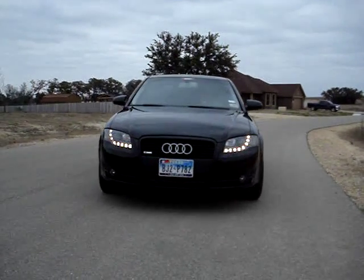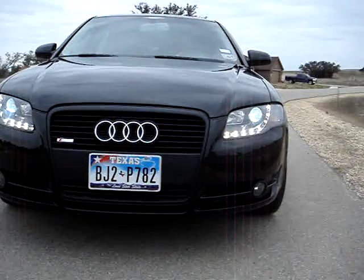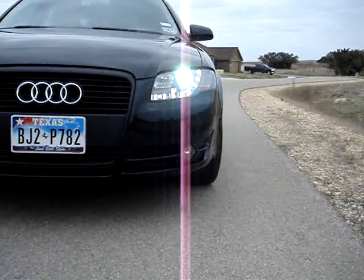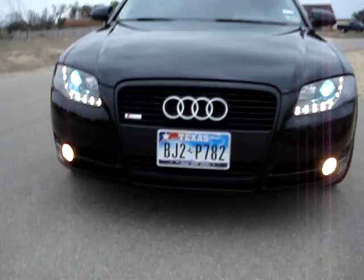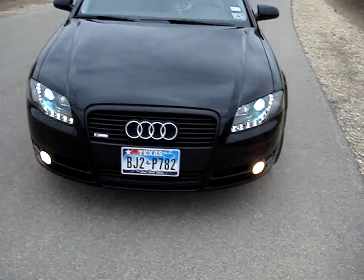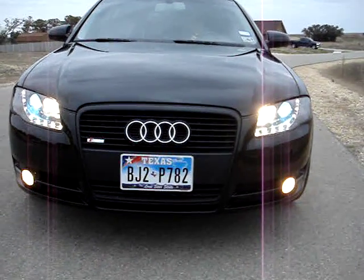I'm very impressed with this, and that's how it looks right there. He just turned on the HIDs and the fog lights. We have HIDs installed on them, and it just looks beautiful. And the brights, which are extremely bright. And that's it.